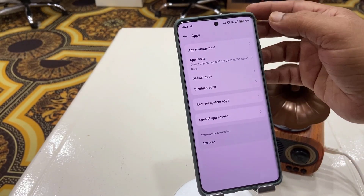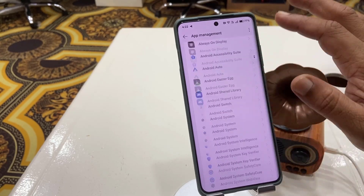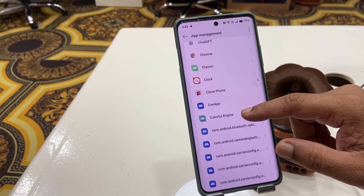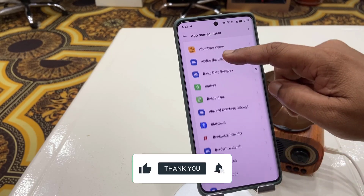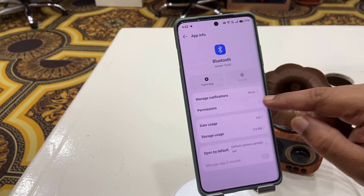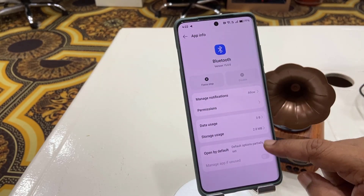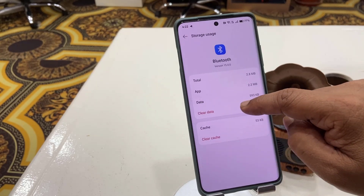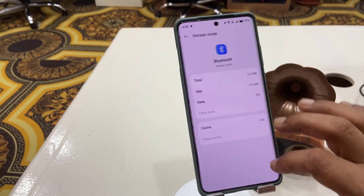Go to your phone's Apps settings, then open the App Manager and show system apps. Find the Bluetooth app, open it, and check the permissions — allow all permissions for Bluetooth. Also, do one more thing: clear the cache and clear the data of your Bluetooth app, like this.